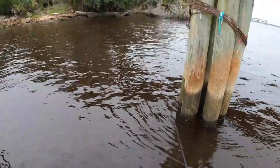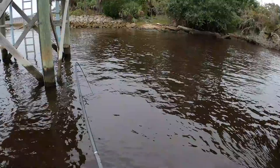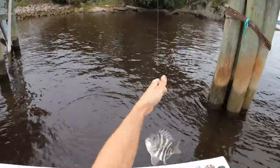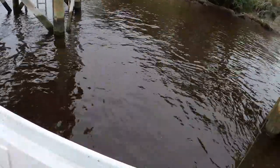There's a bite. Let's see if we got weight. Yep — nice. There he is, a little sheep. If you feel that weight, set the hook. Here he is.